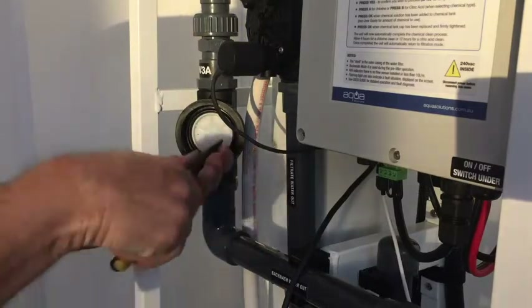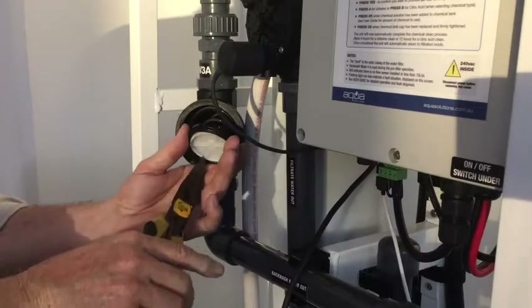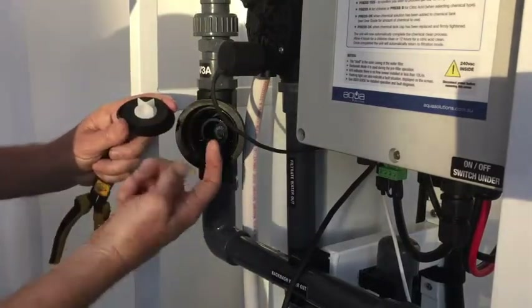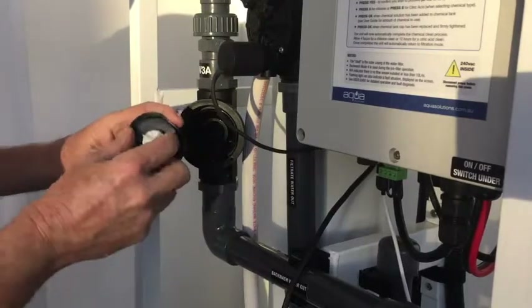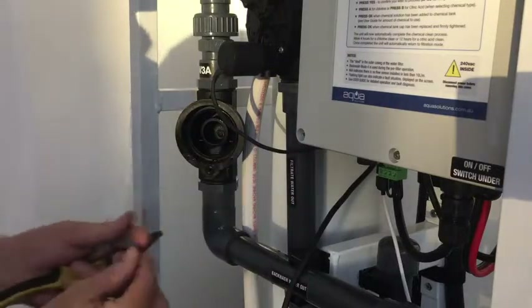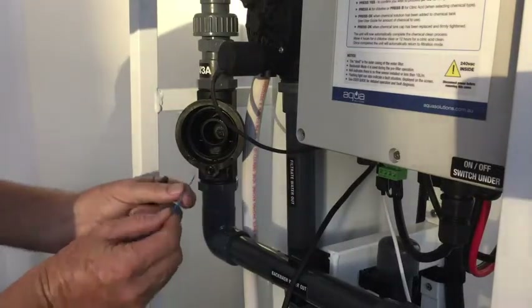Remove the diaphragm. Check that the inside of the solenoid doesn't have any debris floating around in there. Also check underneath the diaphragm to make sure it's clear of debris, and check that the bypass hole is clear.